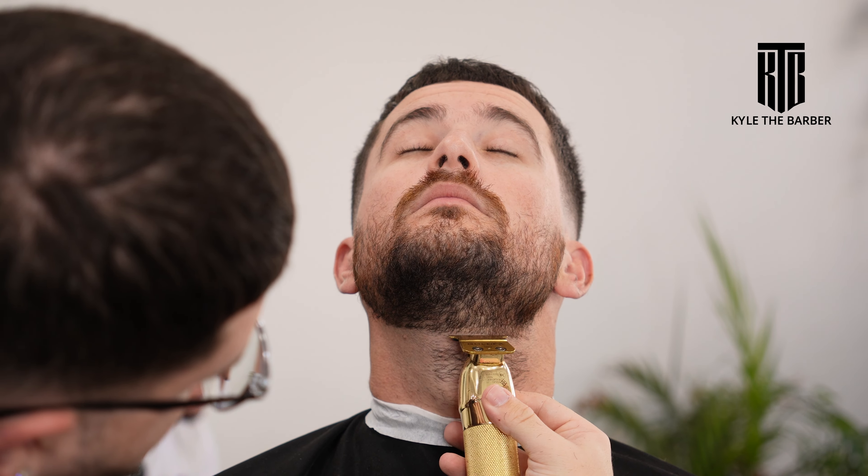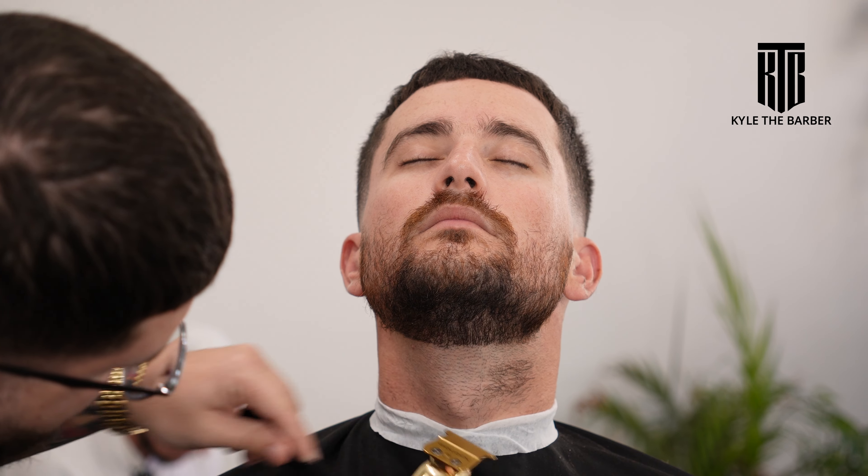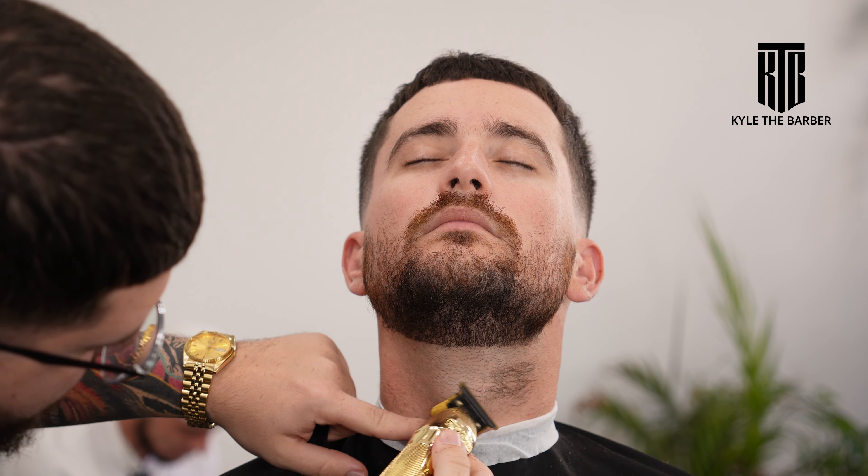My rule of thumb for the line underneath is two fingers above the Adam's apple. Just go straight across — it doesn't matter if one side is a little lower, you can always hit the other side once you go to the other side of the client. To make sure everything's straight, have your client look up and check it right from the front.